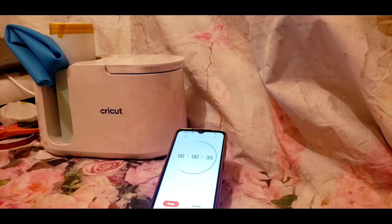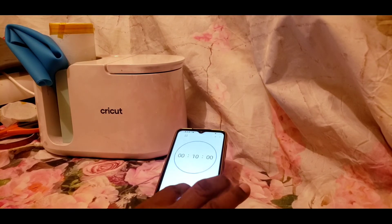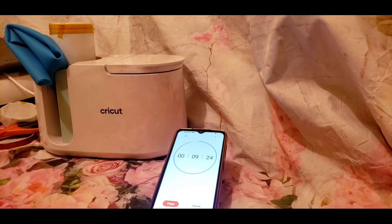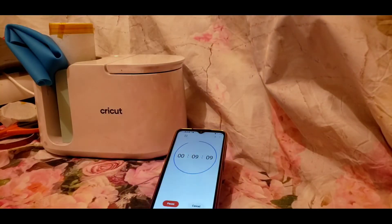Set it for one minute, but I do mine for two minutes. I made a mistake where it showed 10 minutes on the timer, but I knew it was one minute, not 10 minutes, so I paid attention to that. Once it hit zero, I got ready to take it out.